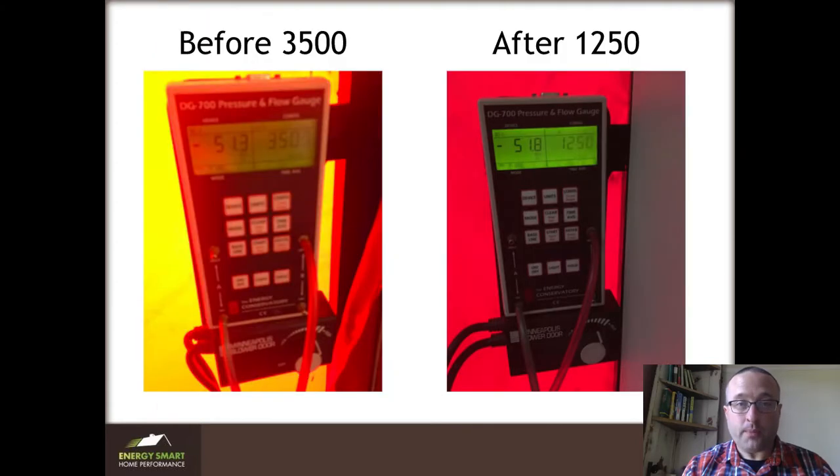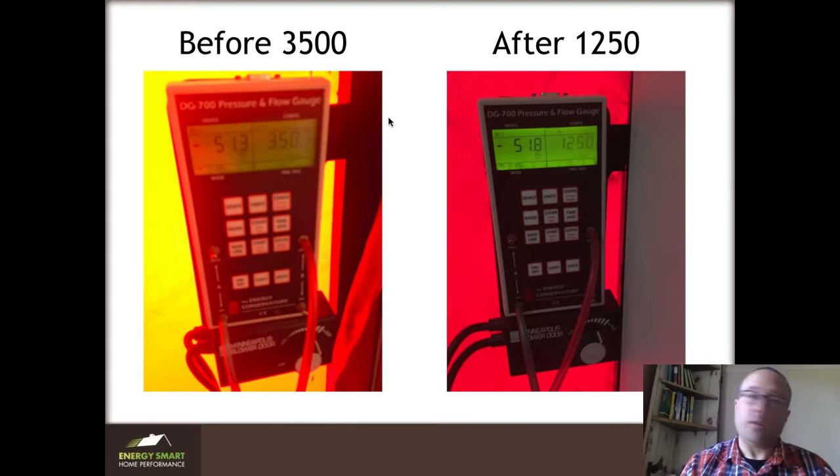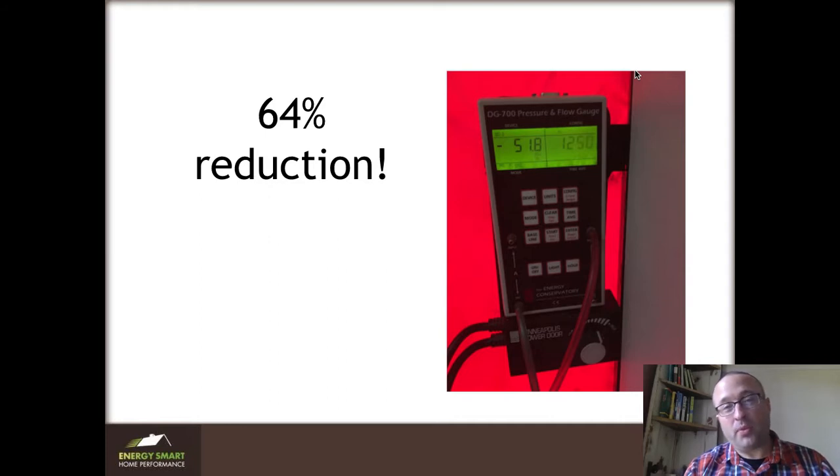Don't take my word for it — we need to look at measurements. This house is much, much tighter now. We started at 3,500 on the blower door and got to 1,250. That's a 64 percent reduction in leakage. I cannot overstress how important reducing the air leakage of your house is. If you are worried about insulation types but not worried about the air sealing in your house and measuring where you got to, your likelihood of failure and wasting a ton of money is really high.